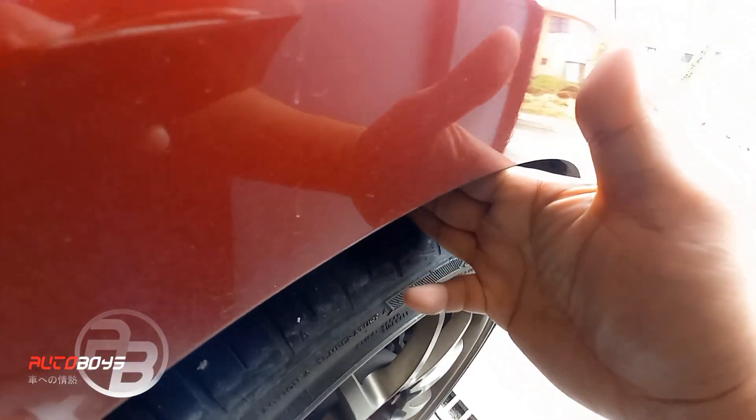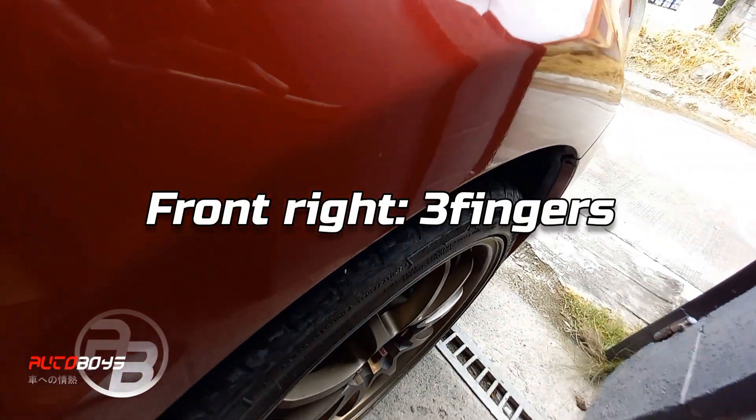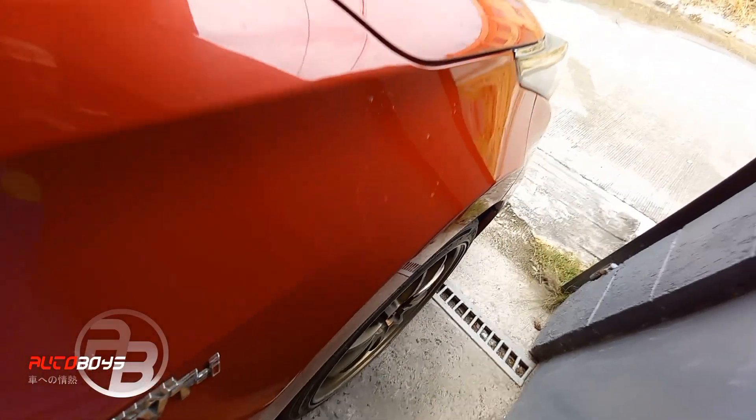Then yung front — 3. So, 3 front, 4 yung rear. Install na natin.